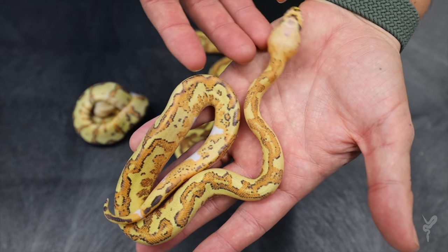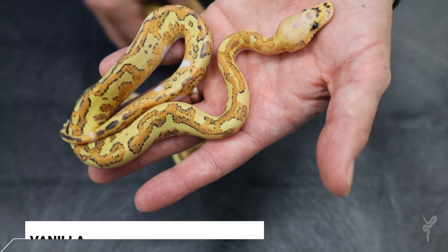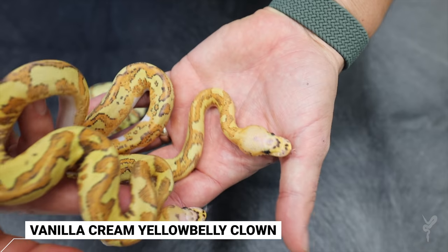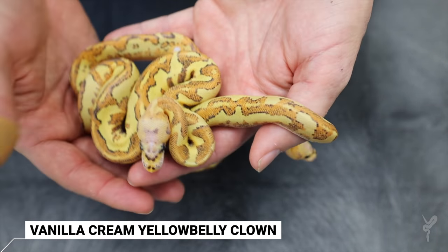So here they are — the vanilla cream clowns. We have some really cool combos. This one was vanilla cream yellow belly clown. We actually had two of these, and both of them could be OD as well. I kind of don't see OD in them. I think we just hit vanilla cream yellow belly clowns. They turned out so cool — they're so rusty red. Anything vanilla cream tends to ring up the tail; you can see the ringers there. They tend to do that in general. You see it has a very, very white belly, almost like a pied. We had one het in the clutch.